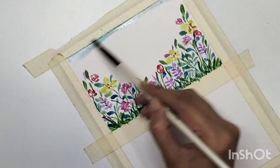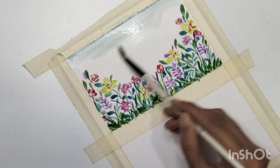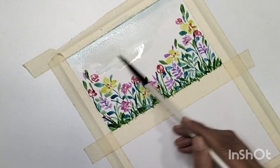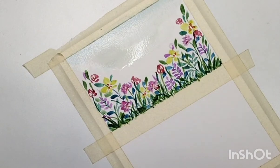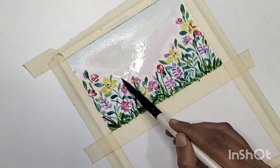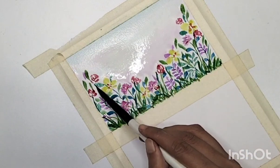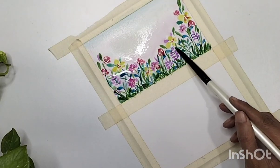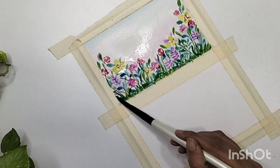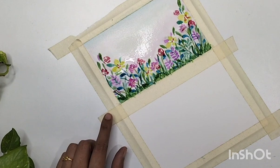For the sky section I'm adding cobalt blue, and with the help of clean water I'm mixing this to get a hint of pink and blue in the sky. We are almost done with this first one. You can glaze a layer of water in the foliages as well, but make sure your previous paint has dried completely.